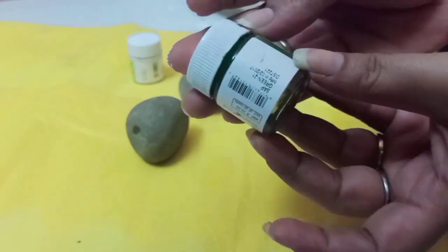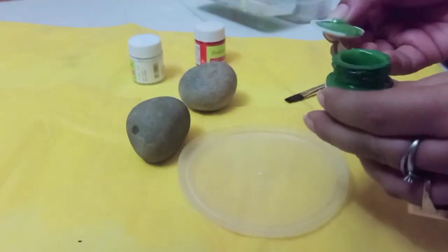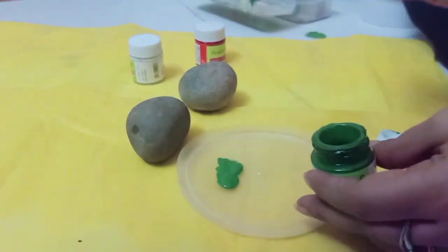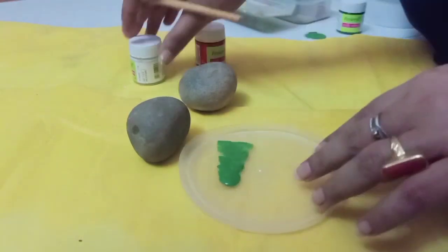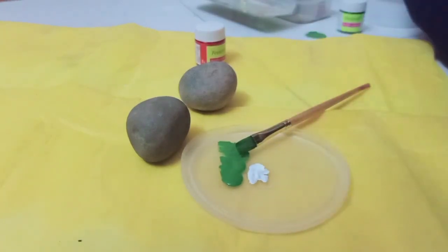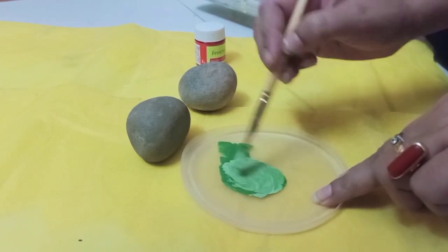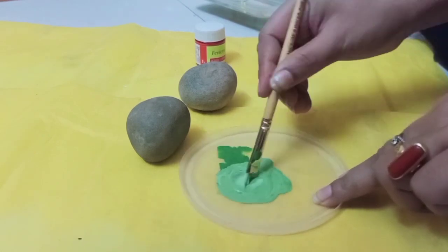I am going to use two stones for stone art and some acrylic colors. First, I am using green acrylic color, mixing in white color to get a lighter shade. After adding the white, I apply the green color as a base coat, and use black color as a base coat on the other stone.